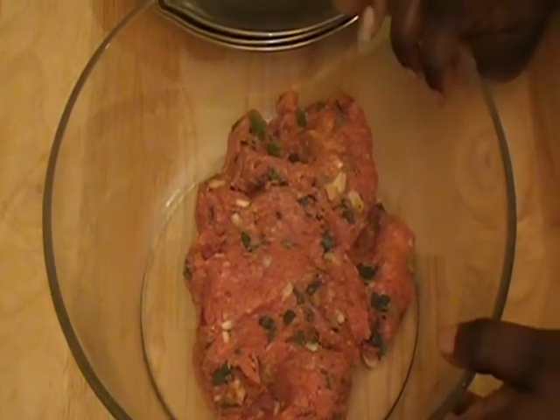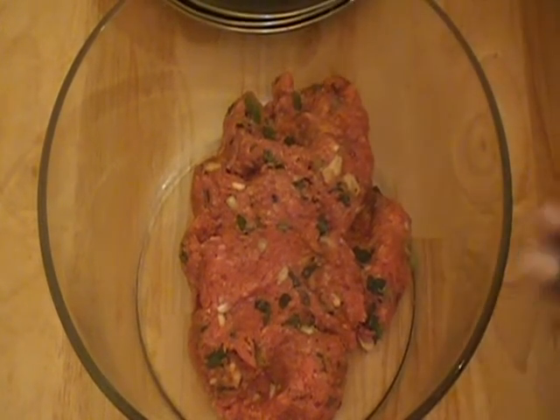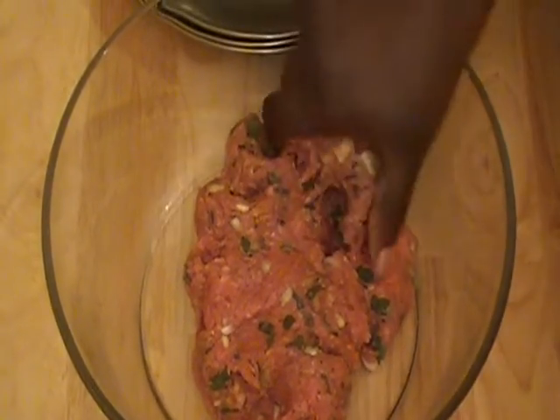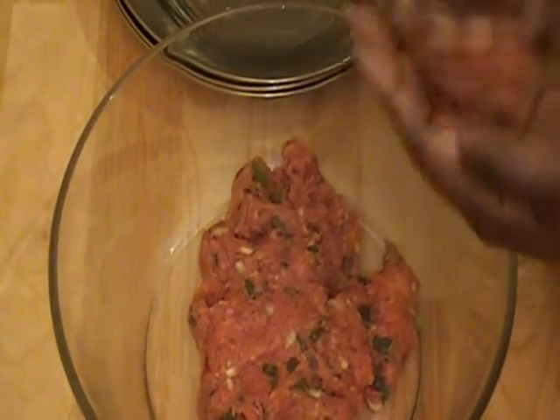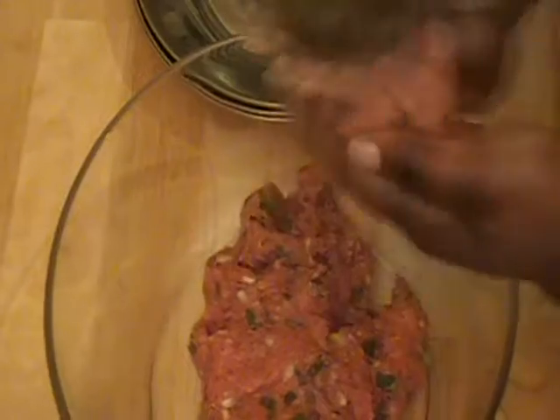So here we have our meat. I mixed all the ingredients with the meat, so the meat is nicely seasoned. What I am going to do is go ahead and form the patty. My hands are clean — I am just going to take a piece of the beef and in order to get it into a nice shaped patty, what I do is I roll it in a ball and then I kind of flatten it out.